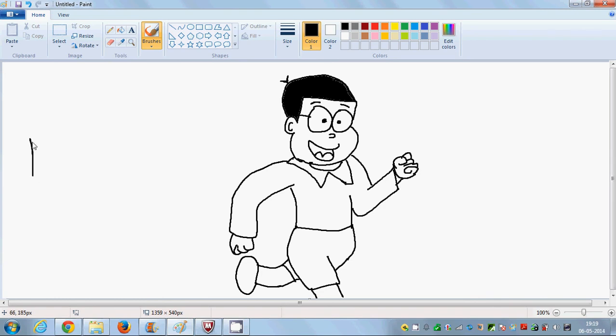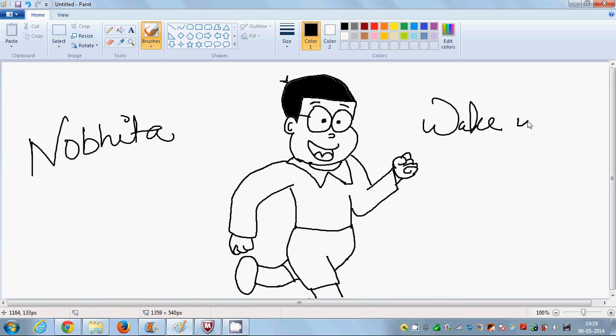And that's Nobita. Nobita, wake up! So here it completes my Nobita.